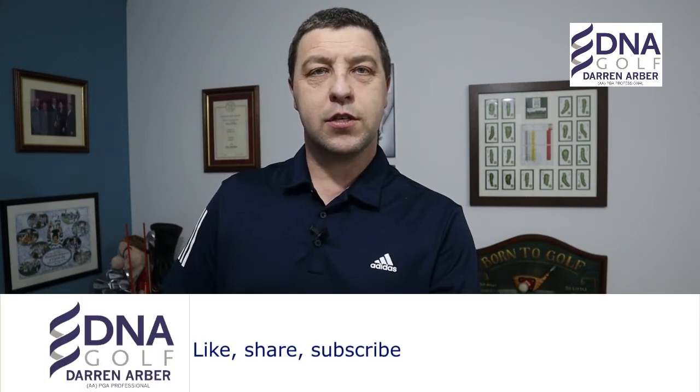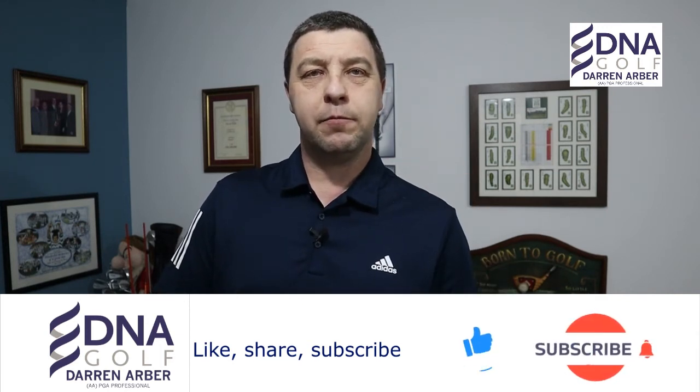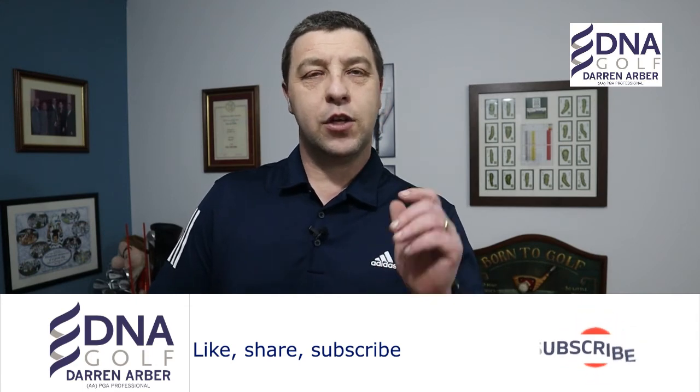Thank you very much for watching. If you've liked the content today please give us a like. If you do struggle with this, please post in the comments below — does this video provide you with the tools to get that golf club swinging on plane? If you have yet to subscribe, please do so by clicking the link below. Don't forget that bell so you'll get notifications — I wouldn't want you to miss any of the content coming up in the next few weeks. Stay safe, keep on practising, and we look forward to welcoming you back to golf on the 29th of March.